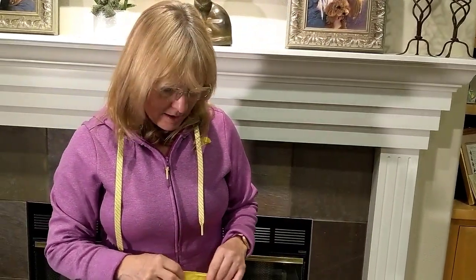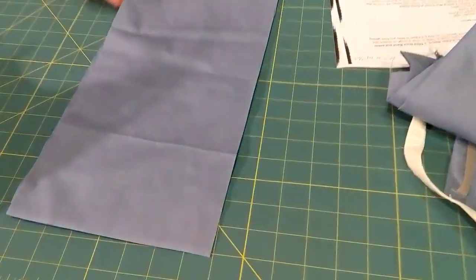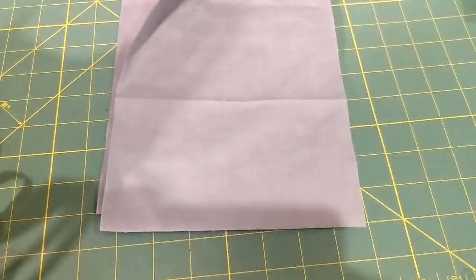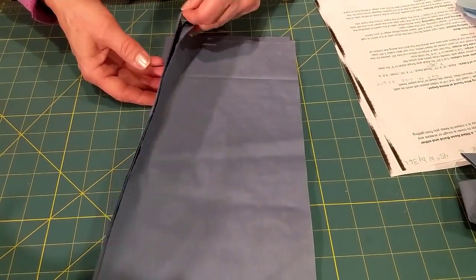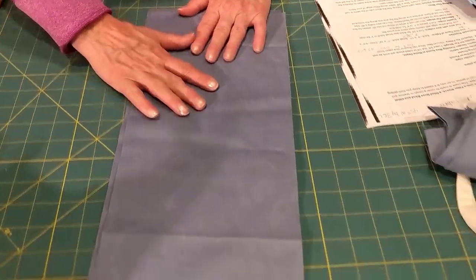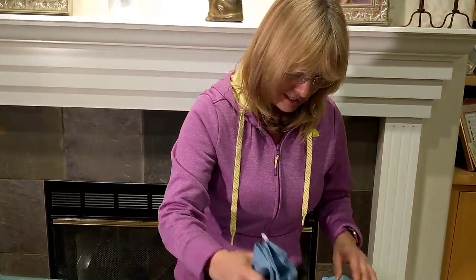Looking at our pieces of fabric — a half yard yielded six pieces, and I can use each one to make a mask. Let's go to the sewing machine and take a look at what we have.